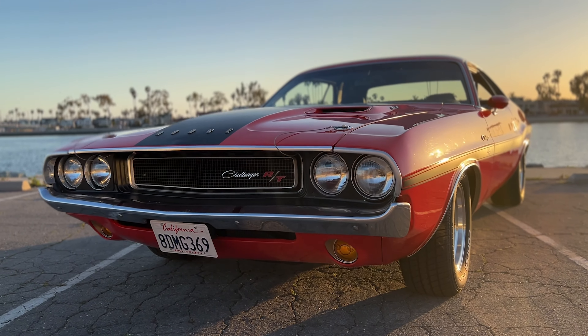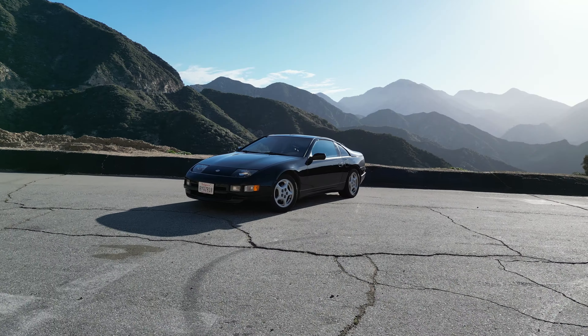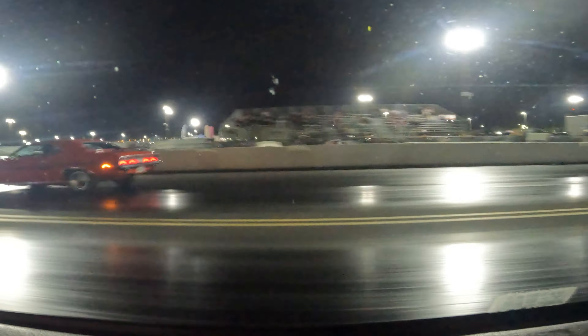Today I'm back working on my 1970 Dodge Challenger. I installed a modern Hemi into this guy — a 5.7 and a 6-speed manual transmission — and I'm getting ready to bring this guy to a road course racetrack to race against my 1995 Nissan 300ZX. This guy obviously dominated the 300ZX on the drag strip, but I think the opposite is going to be true on this time attack road course. One of my goals for this build was to get this guy to handle as good as it can, and it's actually surprisingly good at handling for a 50-year-old muscle car.